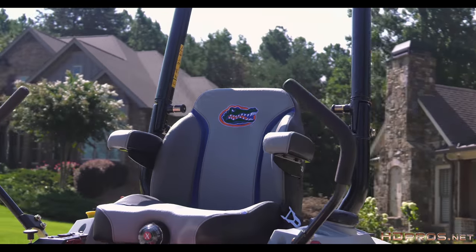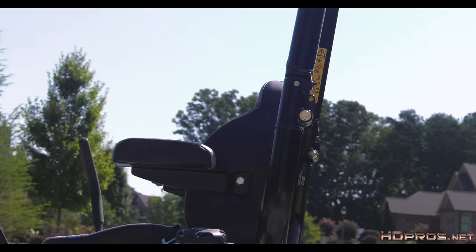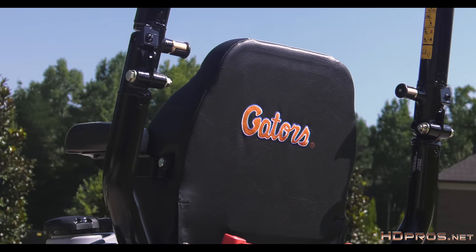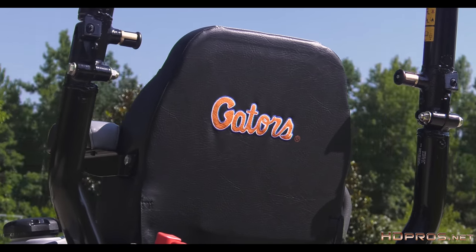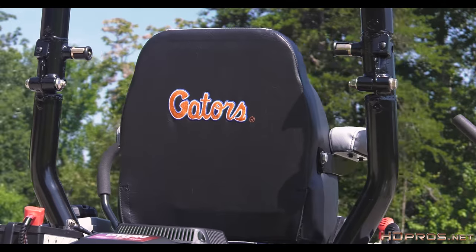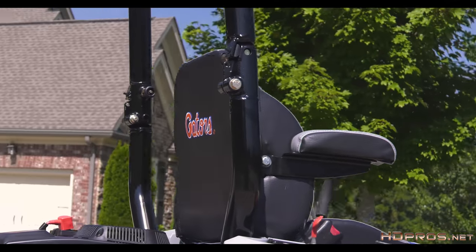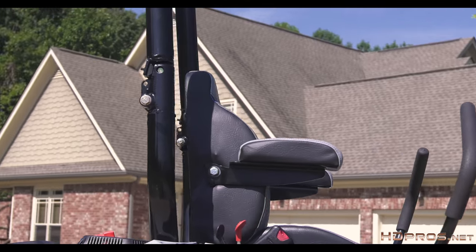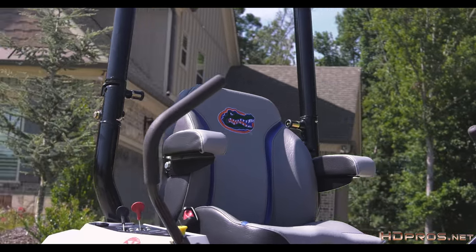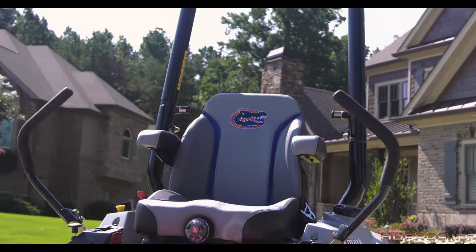A circular dolly shot is great for showing products that you want to circle in 360 degrees. You could circle around a mower or a product like this with a Movi or a Ronin, and it simply is not going to give you the dream-like, perfectly centered effect that you get from a circular dolly track. It is a smooth flowing shot and gets you a lot of bang for your buck. It may take a lot of time to set up and a lot of equipment to execute, but the results are worth it.